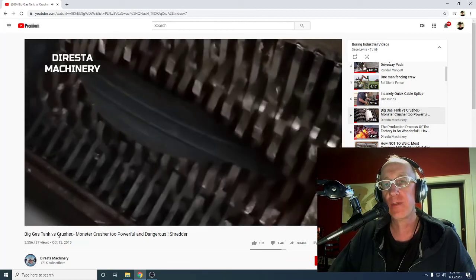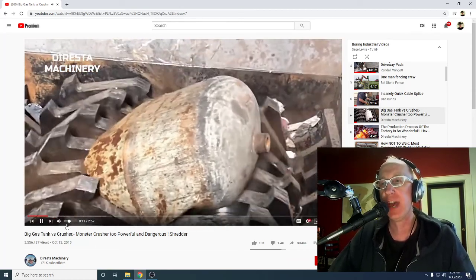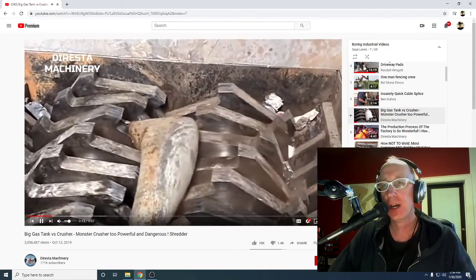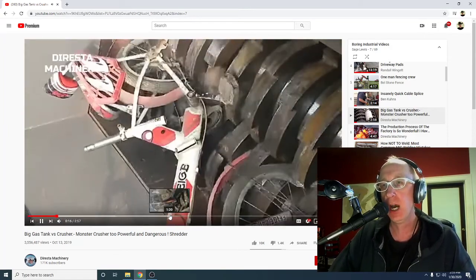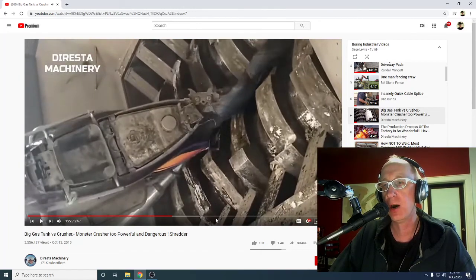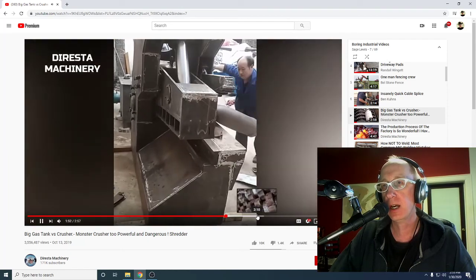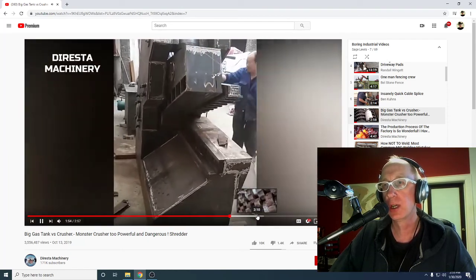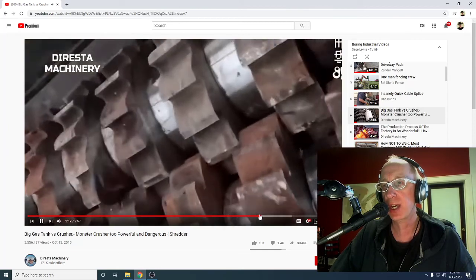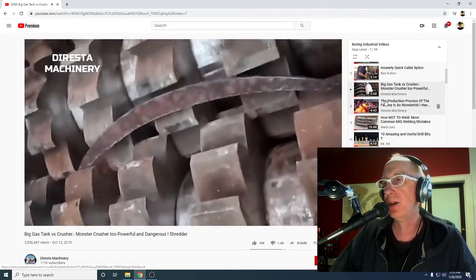Big Gas Tanker versus Crusher. Do you ever watch these Crusher ones? I can't get enough of these — the things they crush. There goes a bicycle. It just goes on and on. 3.5 million views.